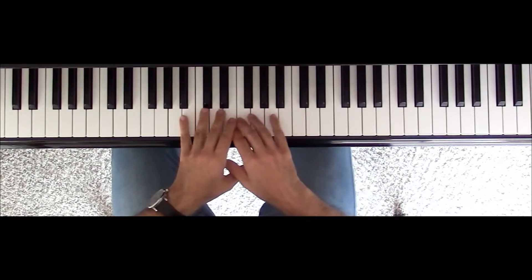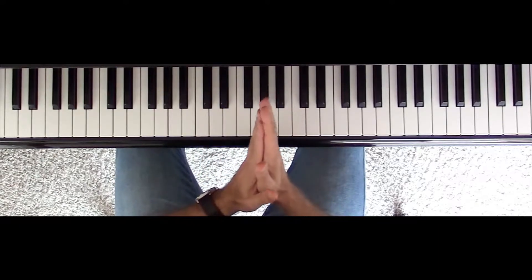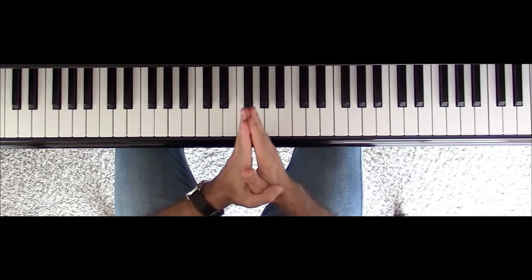In this lesson, we are going to talk about the most powerful improvisation technique — how to improvise with only one note. Let's go! Welcome everybody!